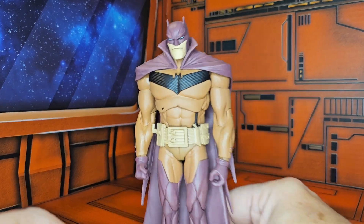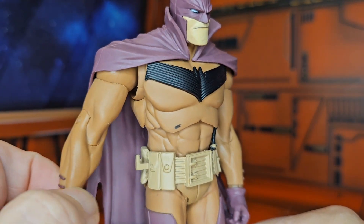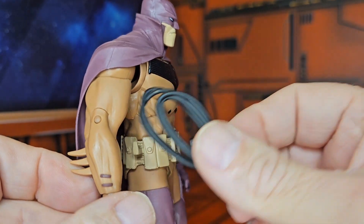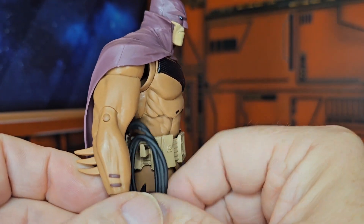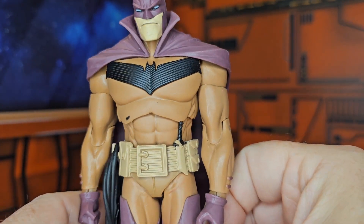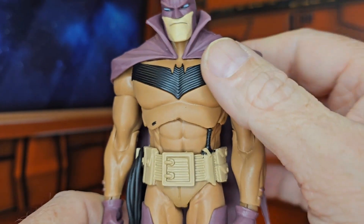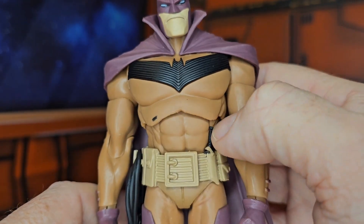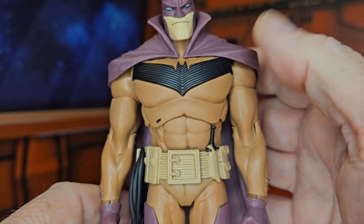If we pull this guy in closer we'll see he does on the side of his belt have a place for the rope to go — you can just attach it there. You'll notice that this one also has a knife here that will just touch his rib cage whenever you bend him down normally.